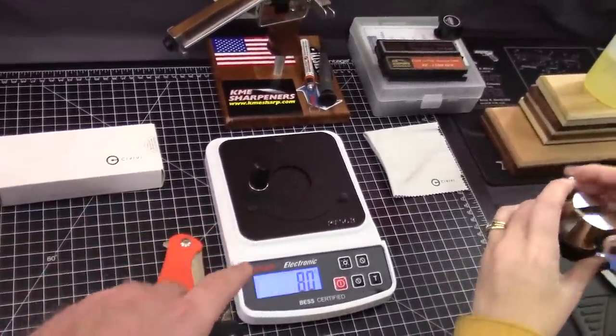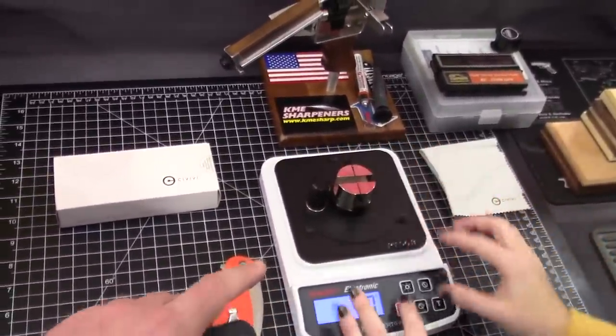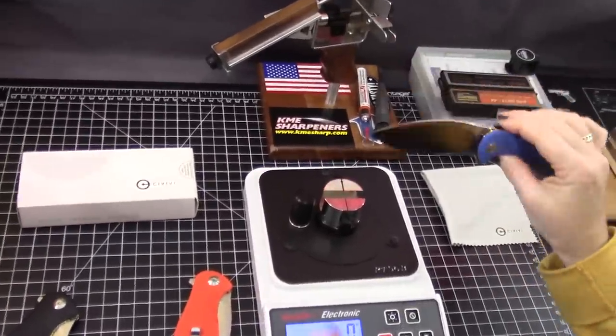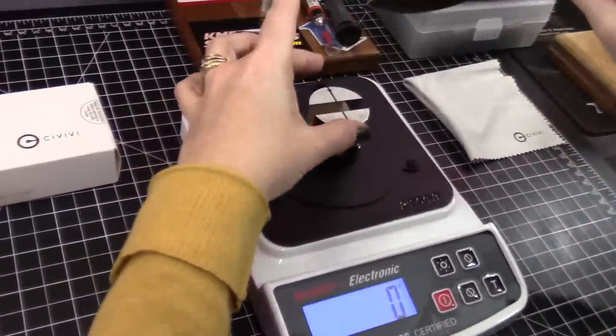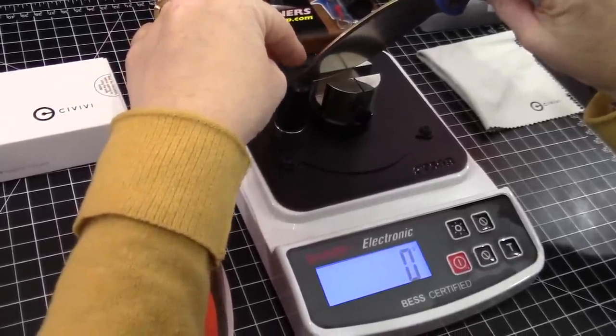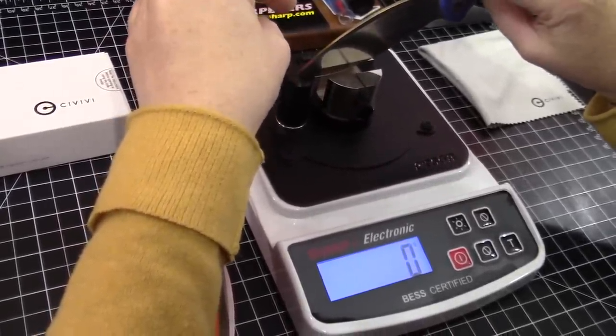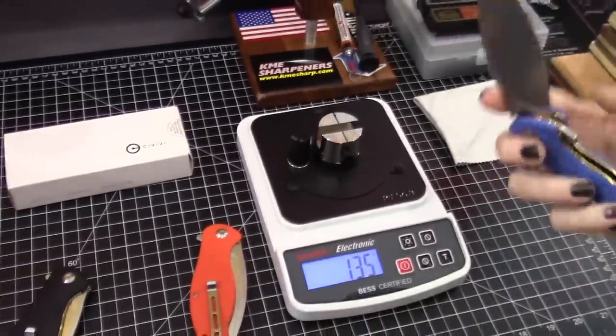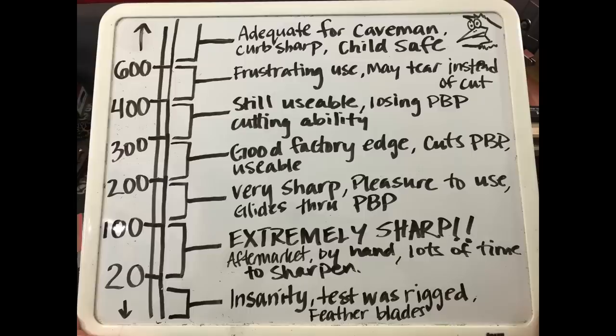But 80 is sharper than most households will ever see. Let's try the blue one — I'm just curious. Grams of pressure is what we're talking about. These were impressive from the factory. 135. That's pretty sharp — really good. I'll show our revised edge-on-up chart.